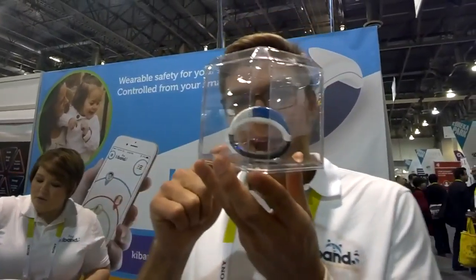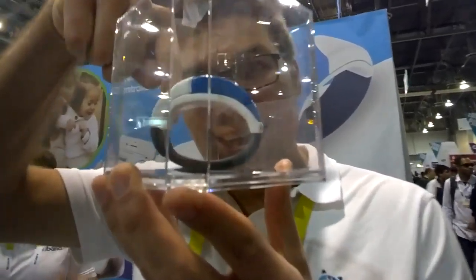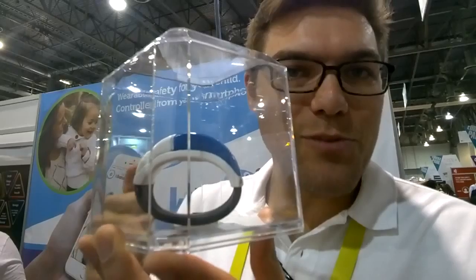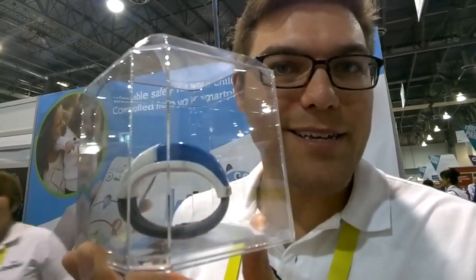A cool feature is that it's a security feature — you can't take it off. The band actually locks into place so the kid can't remove it; it can only be removed from the parent's smartphone device. And if the kid does try to take it off, it'll automatically send an alert.